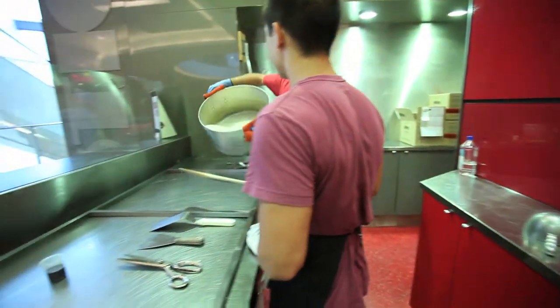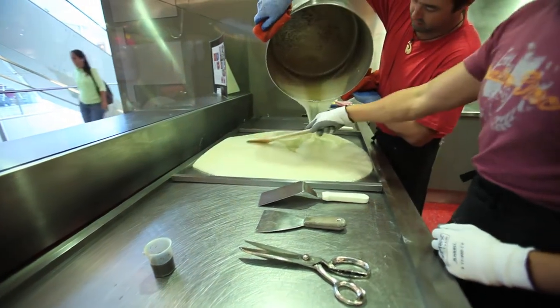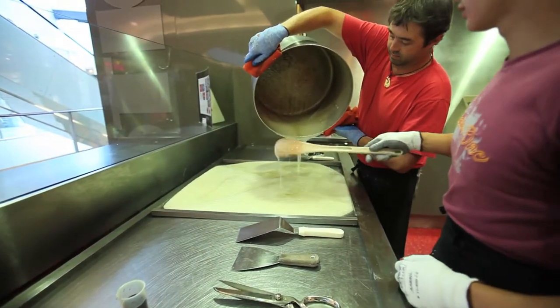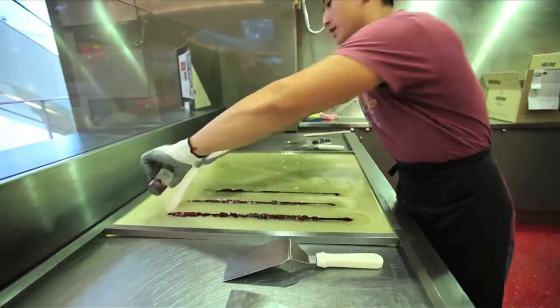The candy is super hot — over 150 degrees. They pour it onto a special tray to take the heat out of the candy. No touching! The candy guys add the colour and mix it up very carefully.